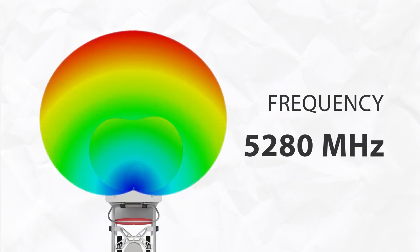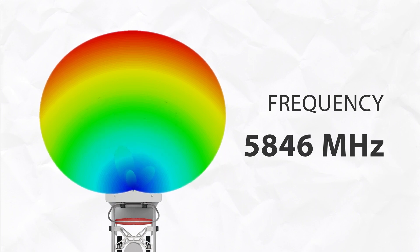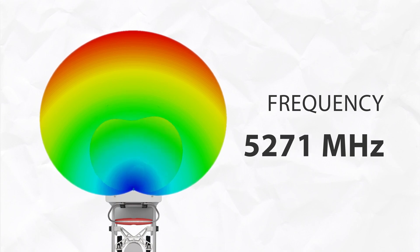Third is the stability of the main beam, showing how the gain changes in every direction. It is also very stable over the whole bandwidth, adding to the overall stability of the ArraySector coverage performance.